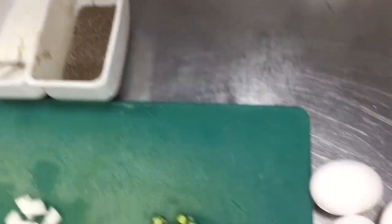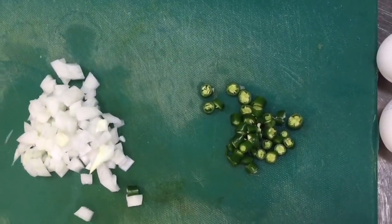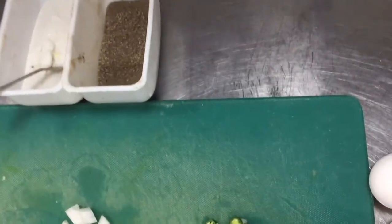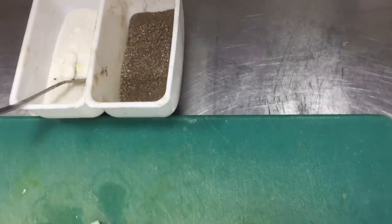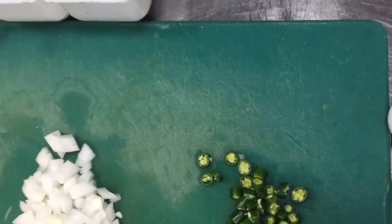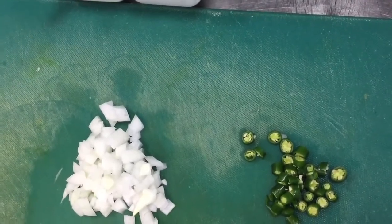So first we have to sauté this onion, then we will put this green chili, and then we will put this mixture of egg. I will show you the mixture, and we will make this mixture with salt and pepper. Little oil also we need, so please see this video to the end — you will see how we can make the omelette at home.